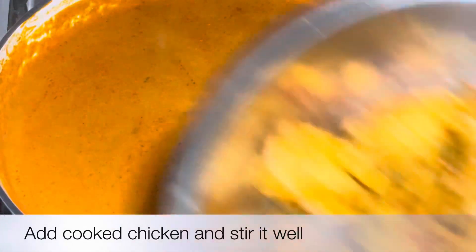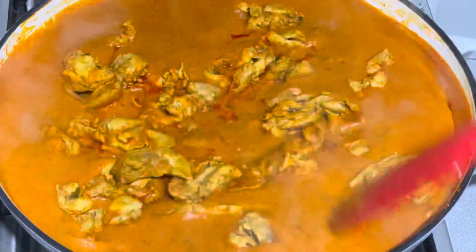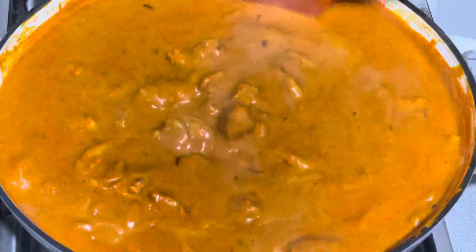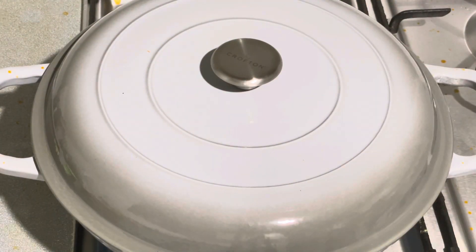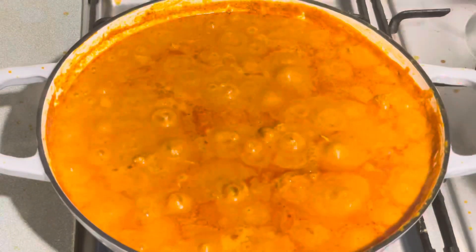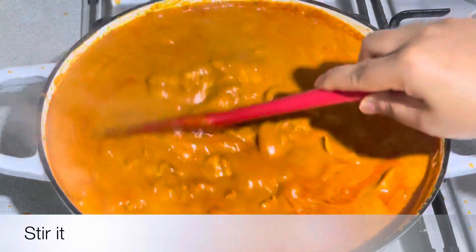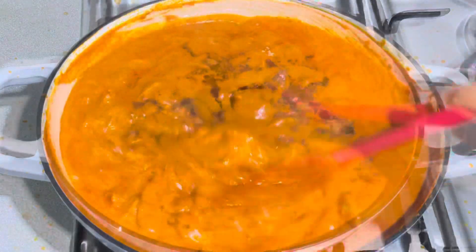You can put the chicken in the oven and mix it up. Add a bit to the butter chicken and mix it well. We need to put the lid on and cook for 5-6 minutes on medium to medium-low heat.